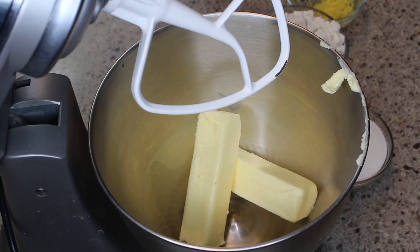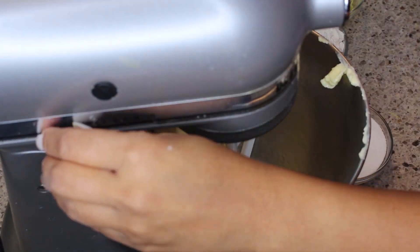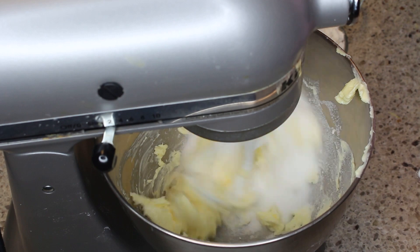In my stand mixer I've added softened butter, and to that I'm going to add some sugar and some lemon zest.